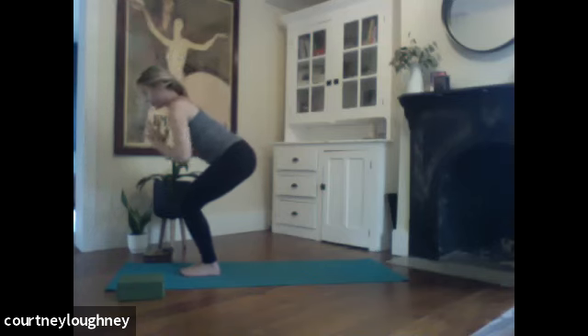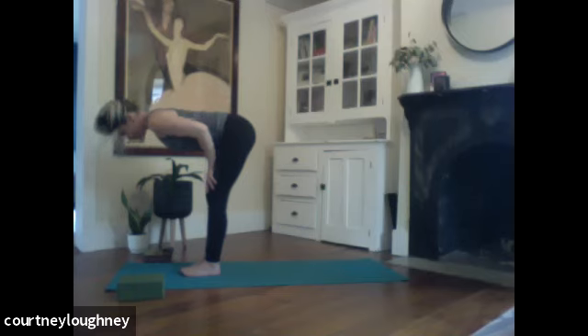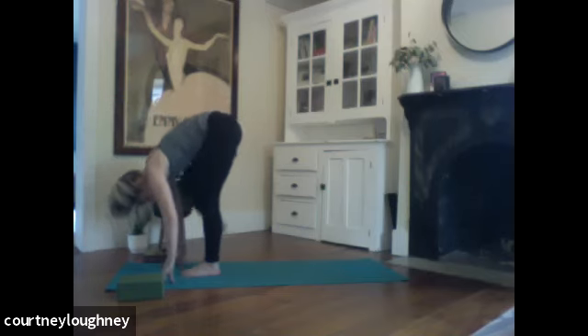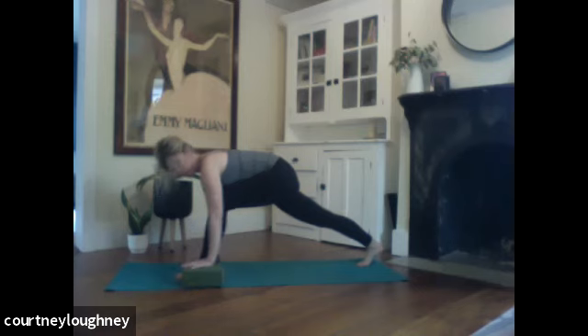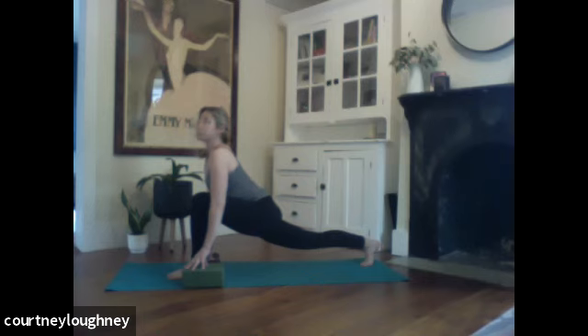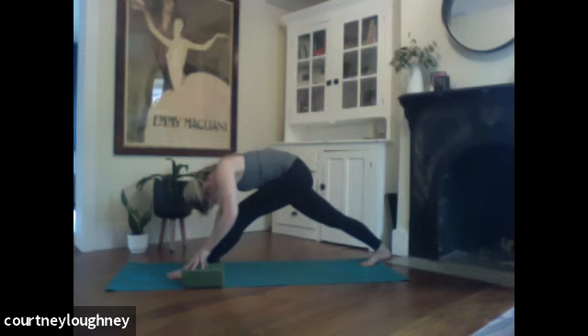Hands float to the heart. Exhale to bow forward. Inhale, halfway up. Exhale to fold. Peeling up right foot this time and shoot it all the way back. Find your feet hip distance apart. Find your blocks. Left knee over left ankle. Inhale to press forward. Open up the heart, the chest. Exhale to round over. Keeping that right hip working down.